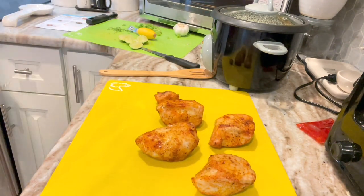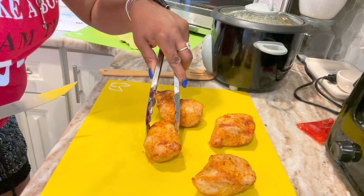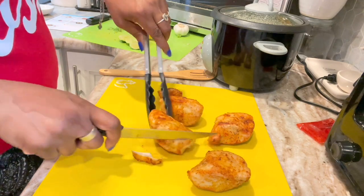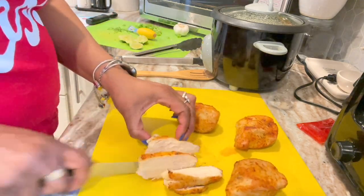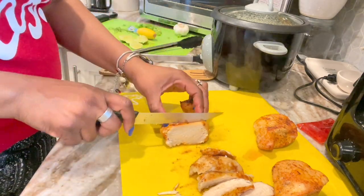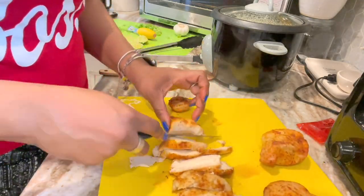I put them right on the cutting board — I did wash my cutting board, dried it, and then I'm just using it again to slice the meat. You see me trying to figure out how to slice it. I let it sit about five minutes. I started cutting it one way and that was not working out, so I turned it around and started slicing it lengthwise. Girl, it's hot as hell — you see all that steam coming out? I'm burning my fingers but I was so hungry at this point, I was like, I don't even care.